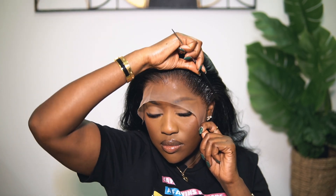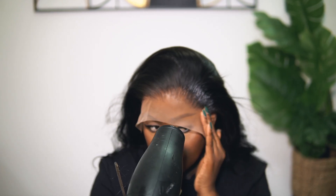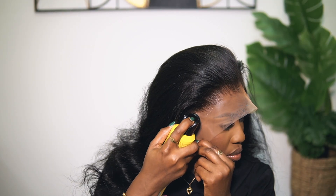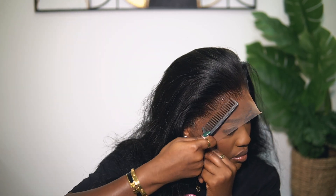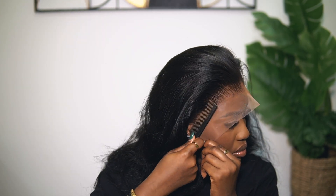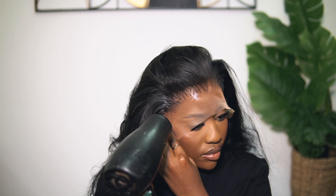An important thing when spraying your lace down is to make sure you're combing through after every spray, because it's a spray adhesive and the hair on the lace has a tendency to clump together. You have to comb as you go — comb through that hair, don't be afraid to. Once you spray on the lace, comb it — it will give you a seamless and flawless hold. I take it side by side: do one side first, melt it, dry it, then move to the other side. Spray, comb, dry — that's how you get a flawless melt.